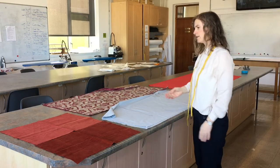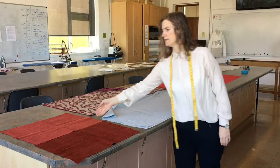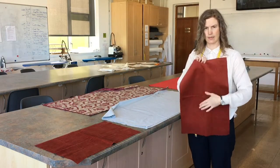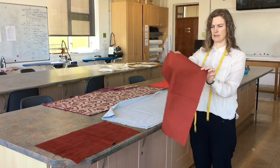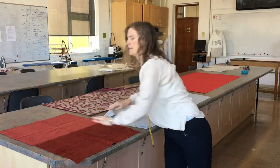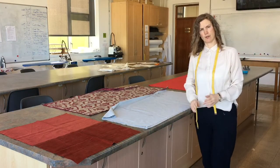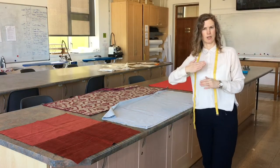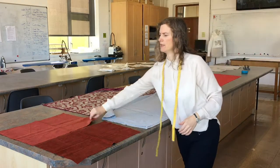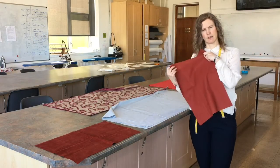The other thing you want to check is whether the fabric has a right or wrong side. Corduroy has a right and wrong side — the corduroy texture is obviously the outside and what you want on the outside, while the inside looks completely different. This would particularly affect you if you were doing an asymmetrical garment — you don't want to cut one side of the garment the wrong way around and end up having the inside of the fabric on one side.